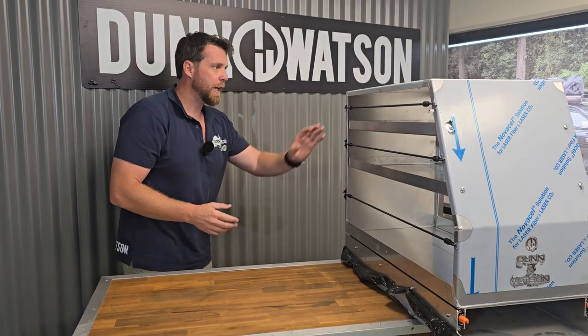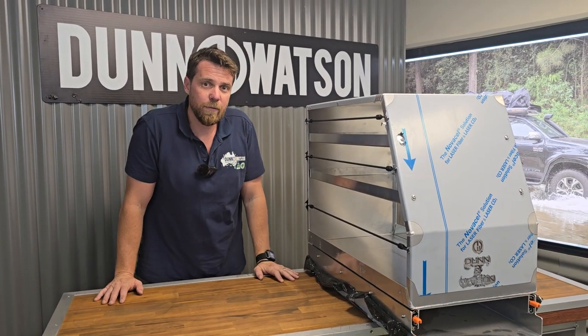So there you have it — the Dun & Watson extra wide canopy pantry. If you have any questions, please give us a call or flick us an email.